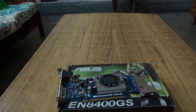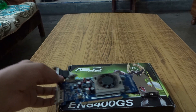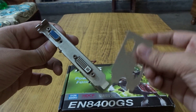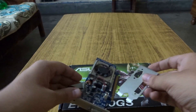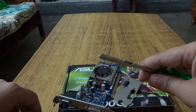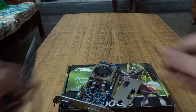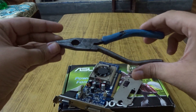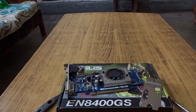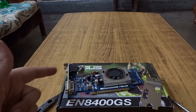Hey everyone, this is TJ Singh. In this video I'm going to show you how to change a GPU bracket and install a new one. The tools you're going to need are a 4-bit screwdriver and a nose plier.